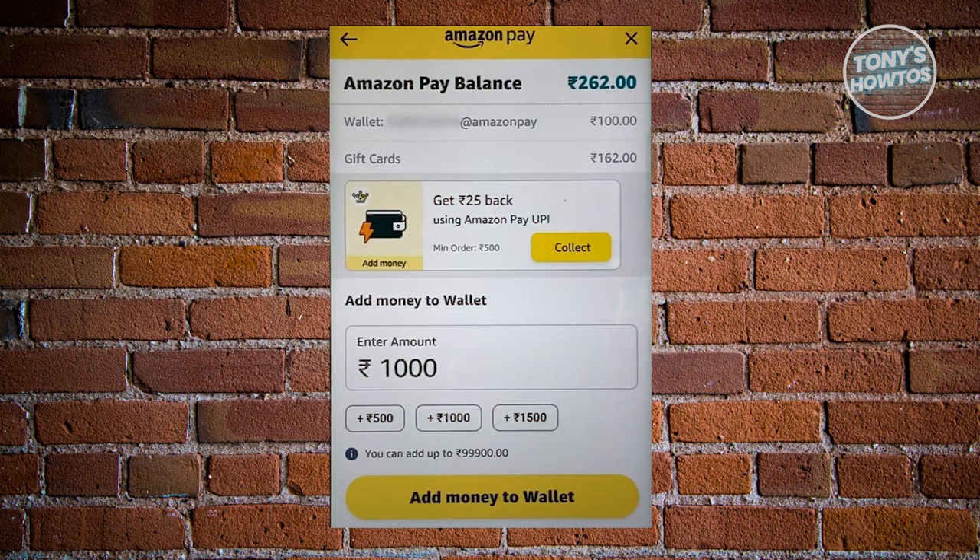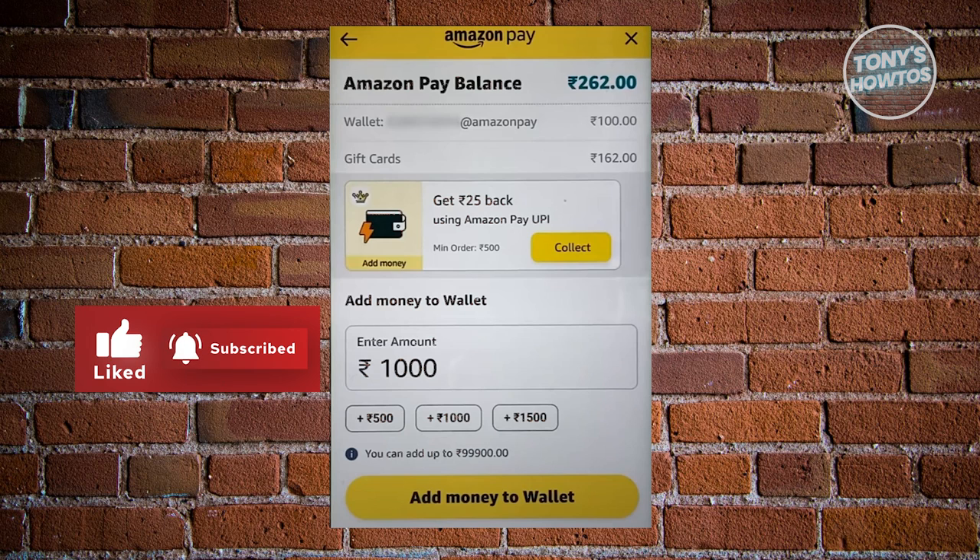Next, we just need to indicate the amount that you want to cash in. Enter the amount you want to cash in, and once you've entered the amount, click on the Add Money to Wallet option.